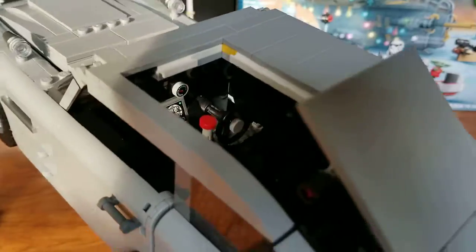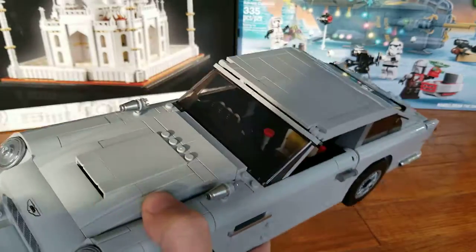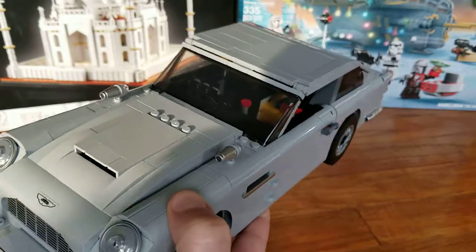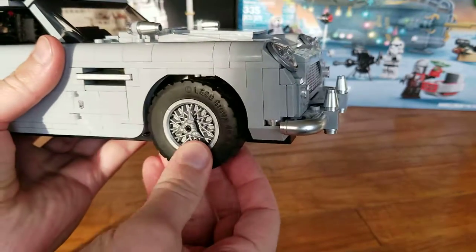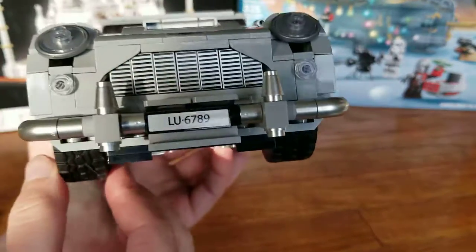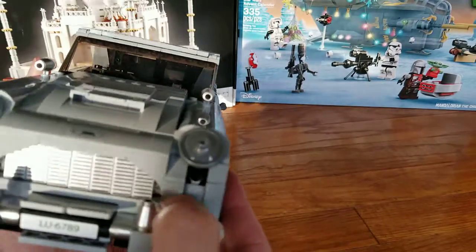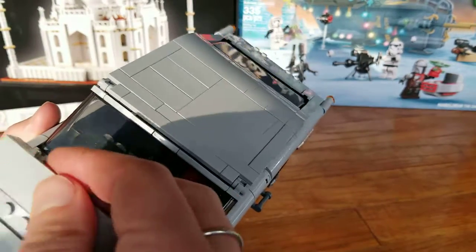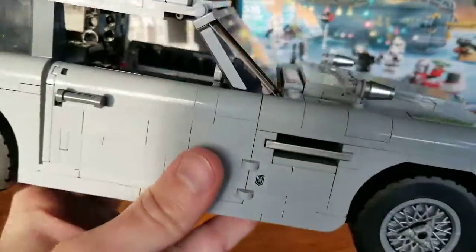This vehicle does have a lot of functions, but one thing it does not have is turning wheels. The front wheels cannot turn at all, partially because of the machine gun feature, partially because of the way the headlights are built, and partially because of the engine. I don't know if anyone has modified it so the wheels can turn, because I think they would look much nicer if they could.